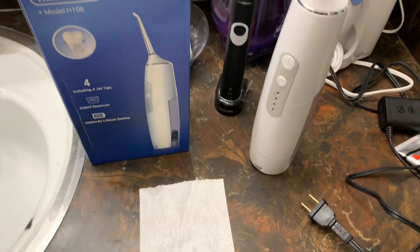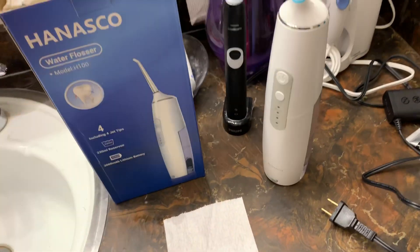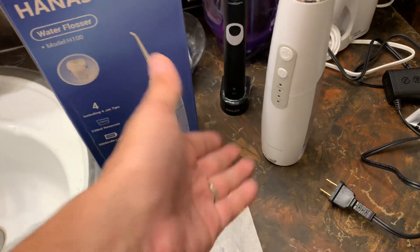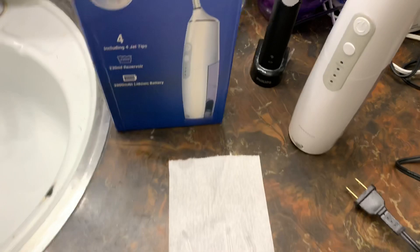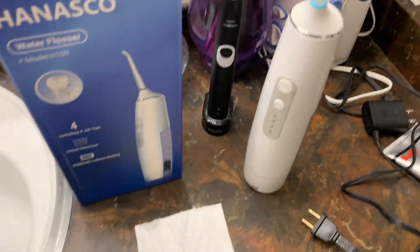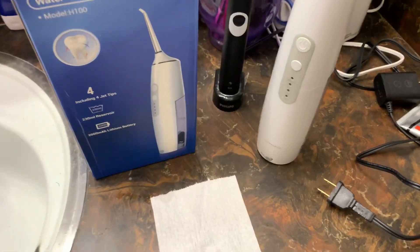So yeah, this is the Hanesco water flosser. I'm going to put a link down below. They've got a couple other ones, but I'm cheap — I try to spend under 40 bucks and I'm very happy with what I got. Thanks for watching. Make sure you like, subscribe and leave a comment down below. Have a good night.